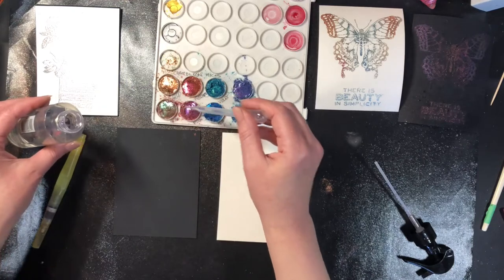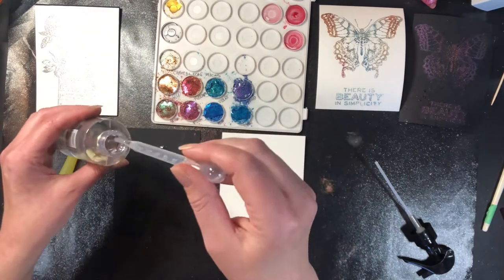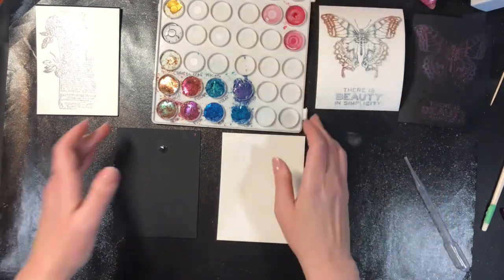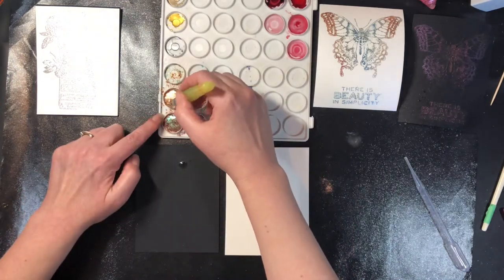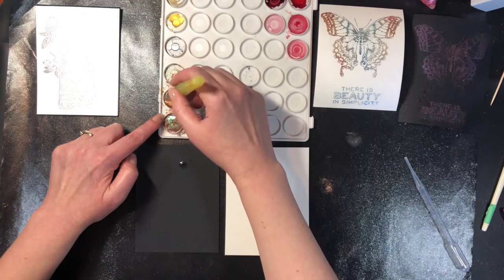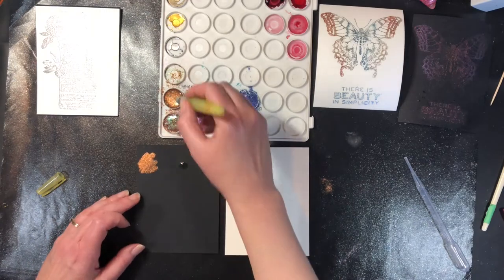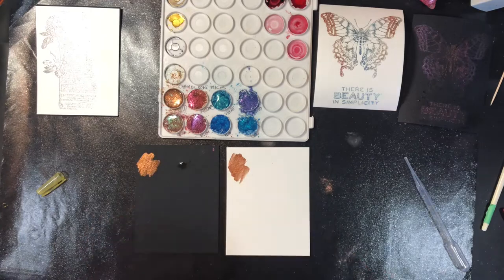I'm going to guess that these ones will work the same as when I use perfect pearls. When I use the perfect pearls, the more water you add the more translucent it is; the less water and more micas, the more opaque and thick the paint is going to be. So I'm going to just mix it all up and do a little bit of each color on my background. Oh look at that — this is the gold, and the gold actually has a little bit of a bronze tone to it.